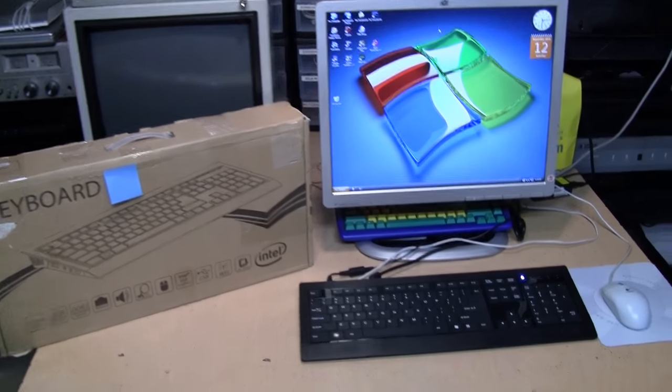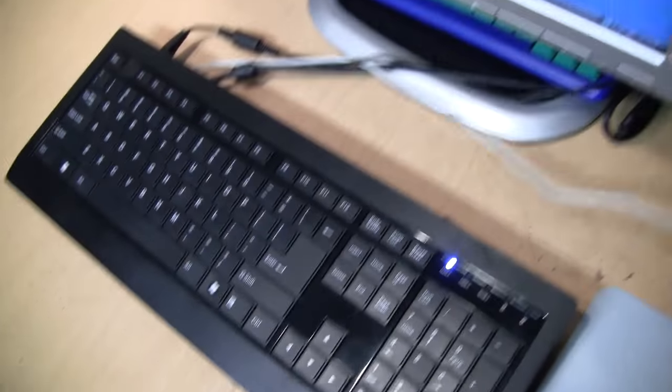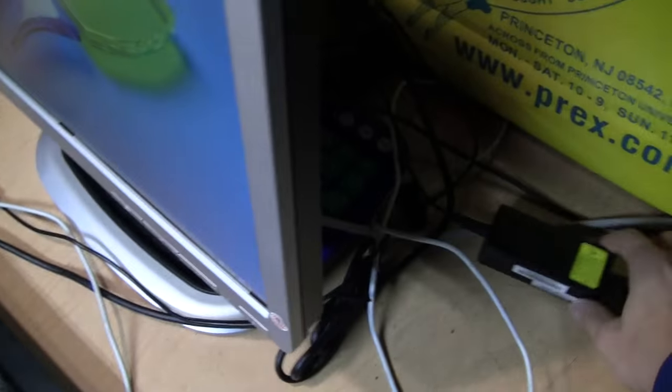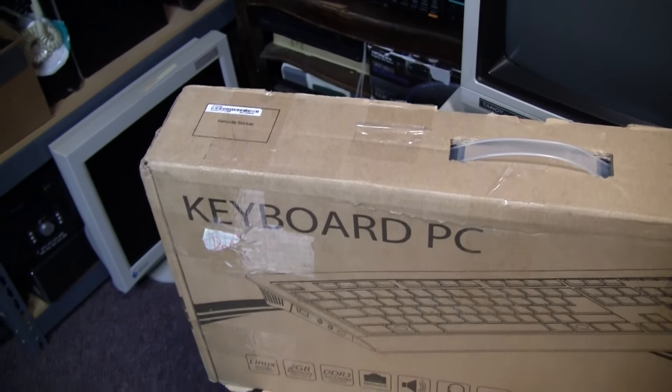I just got a new keyboard — isn't it great? But wait, where are these wires connected to it? Why is there a mouse and a monitor connected to it, and a laptop power brick? Well, that's because this is not just a keyboard — it's a keyboard PC.